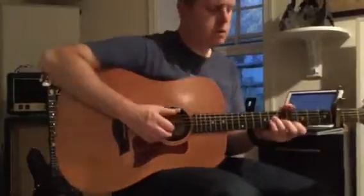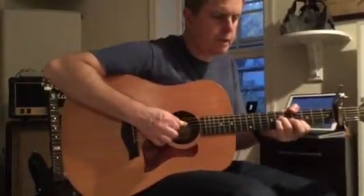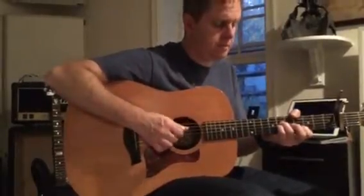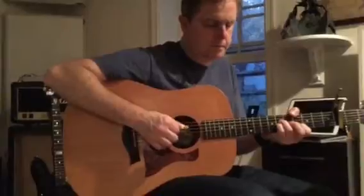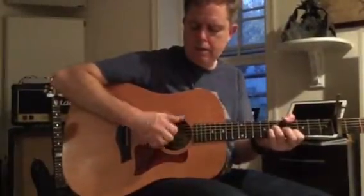You've definitely improved at this, so you just want to continue to listen very carefully to keep all of these notes ringing as clearly and as long as we can together. You have to keep your fingers kind of tall — don't let them get too flat because then they'll hit other strings.